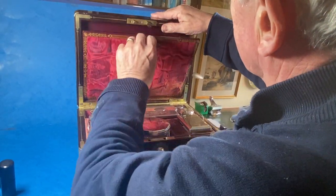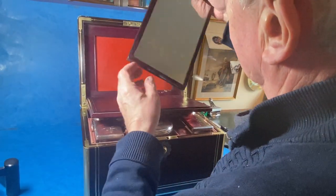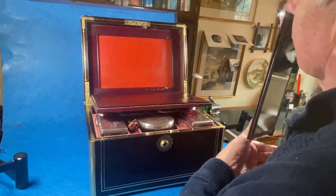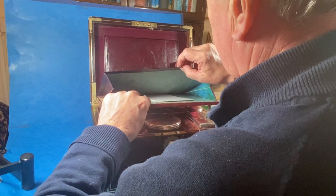Then to the top of the box, this comes down and you've got the original mirror on a stand. That goes back in the box, and there's a stationery rack there.